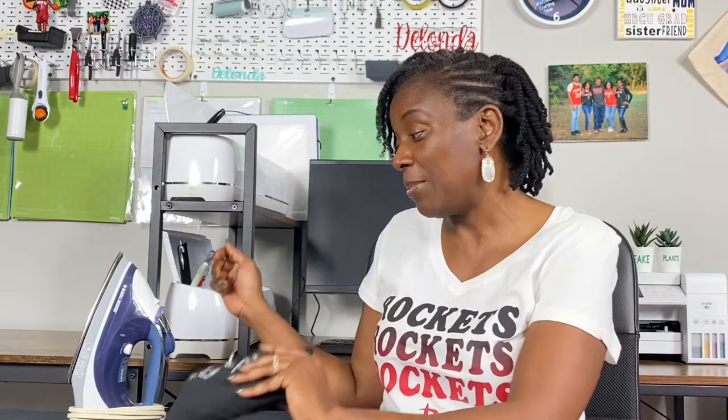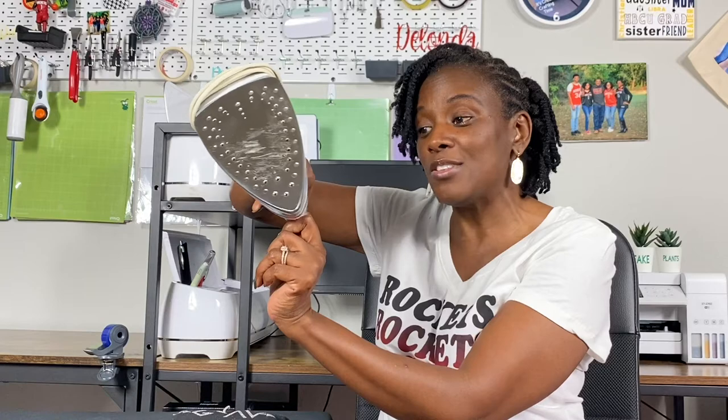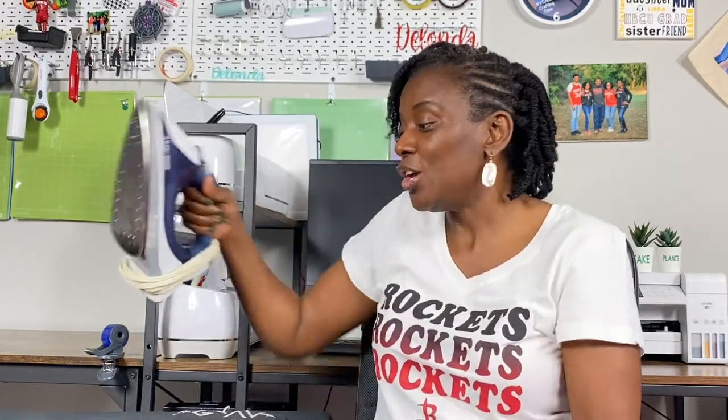This thing has never been put in the washing machine, so this peeling should not be happening. If all you have right now is a household iron, my suggestion is: make sure there's no water in it, use it on the highest temperature possible, press it very hard, move it around, and use whatever timer you have to make sure you're getting enough heat in all of the right places for whatever you're pressing.